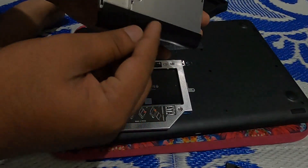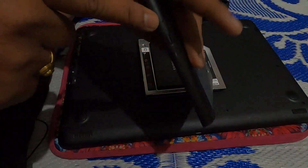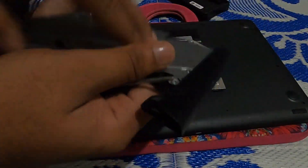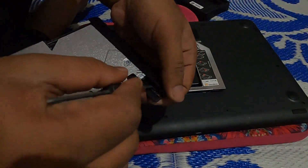This cap we need to remove and fix onto the caddy. To remove this cap, insert a pin in this hole and open it. There is a lock here — you need to press it and release it first.